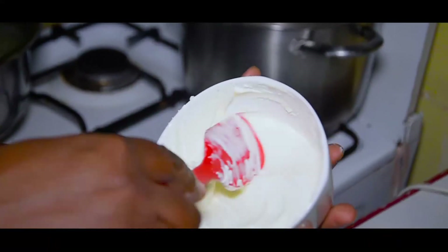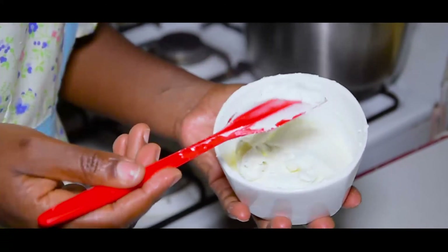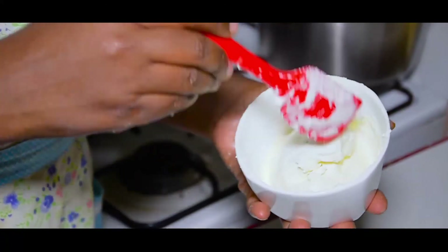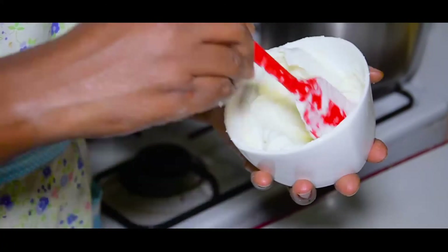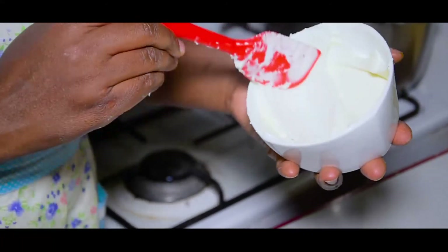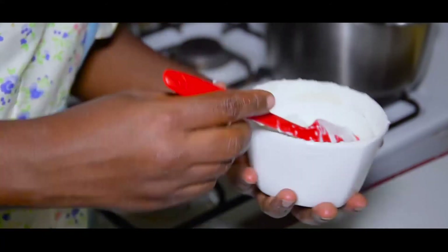When we eat it, we will eat it well. The cream cheese is also made by the cream. We will have a little bit of the cream.